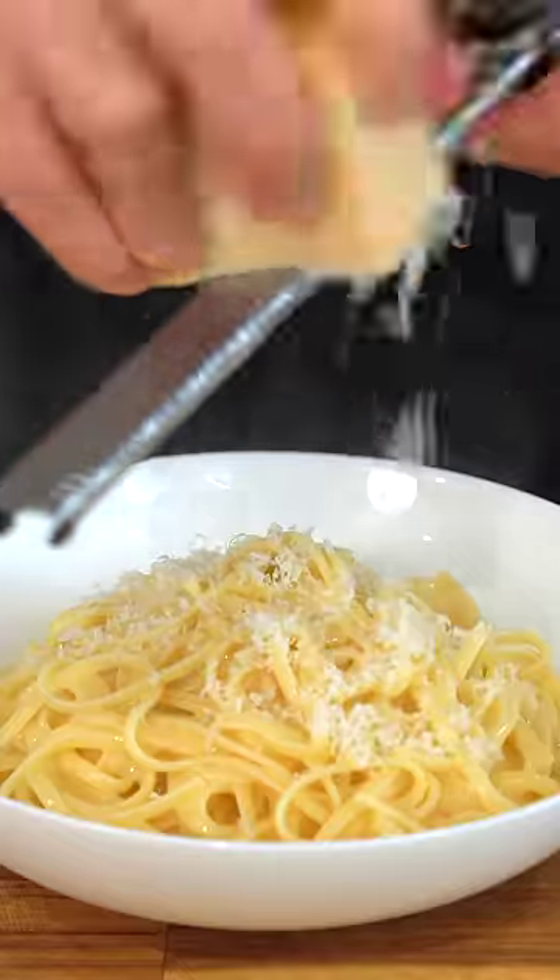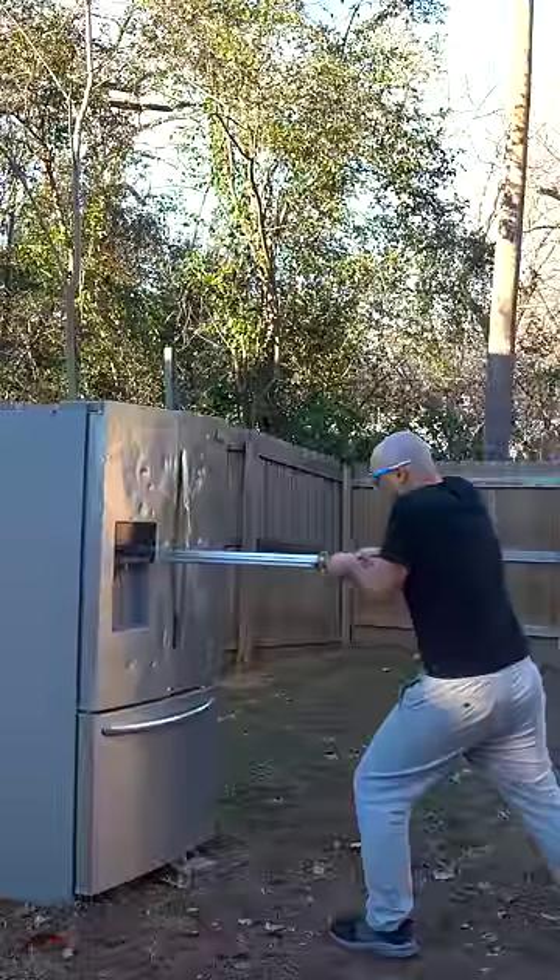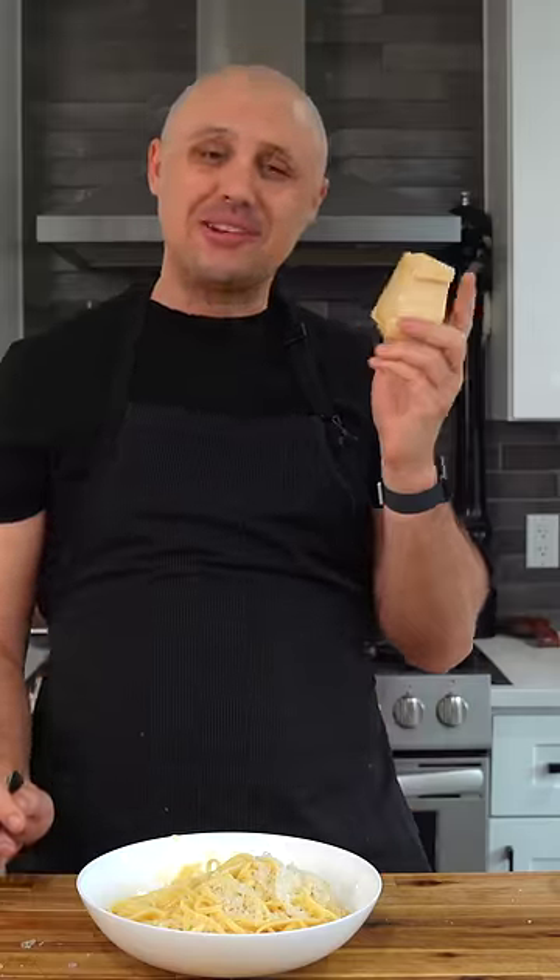Look at that — just some more cheese. Recipe in the caption. That's so good. I love you, parmesan.